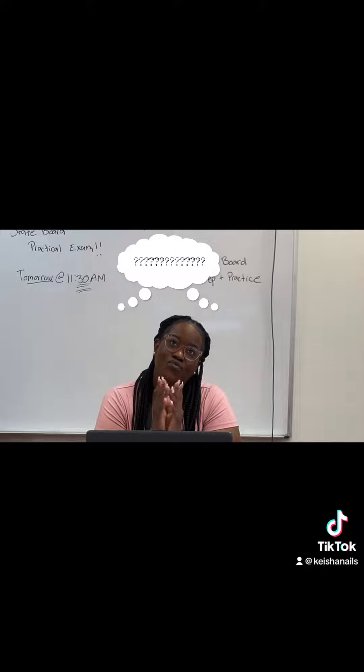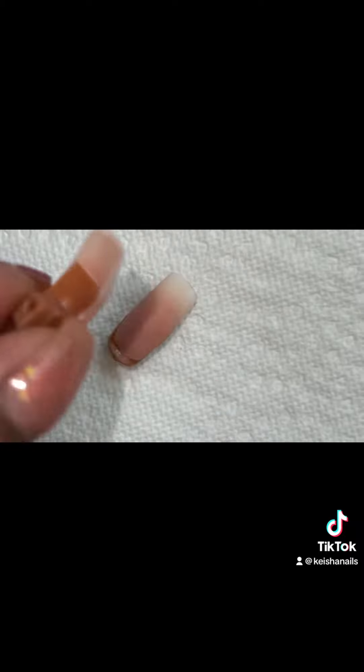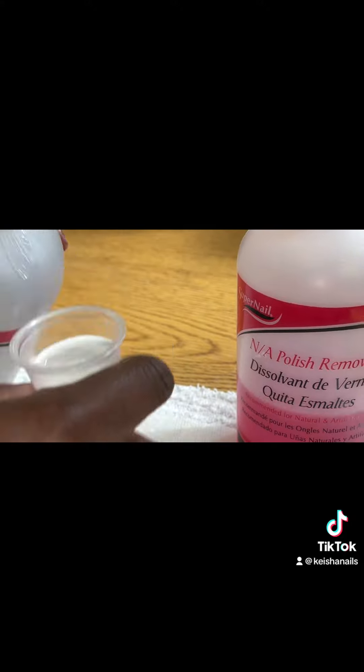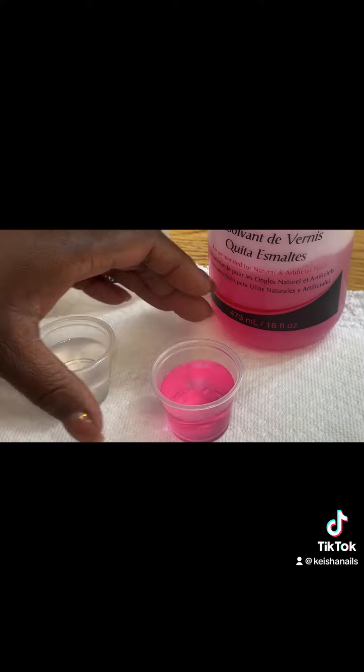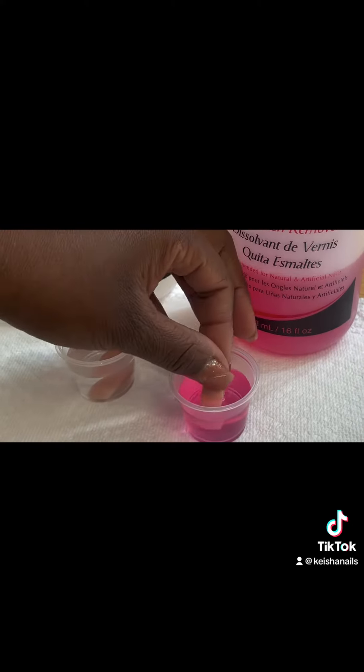I said, let's put this to the test. I used two nails from the mannequin hand that are identically the same. I poured a little bit of pure acetone in one container and non-acetone in the other container, and I dropped both those nails in and let them sit and soak to see what happens.